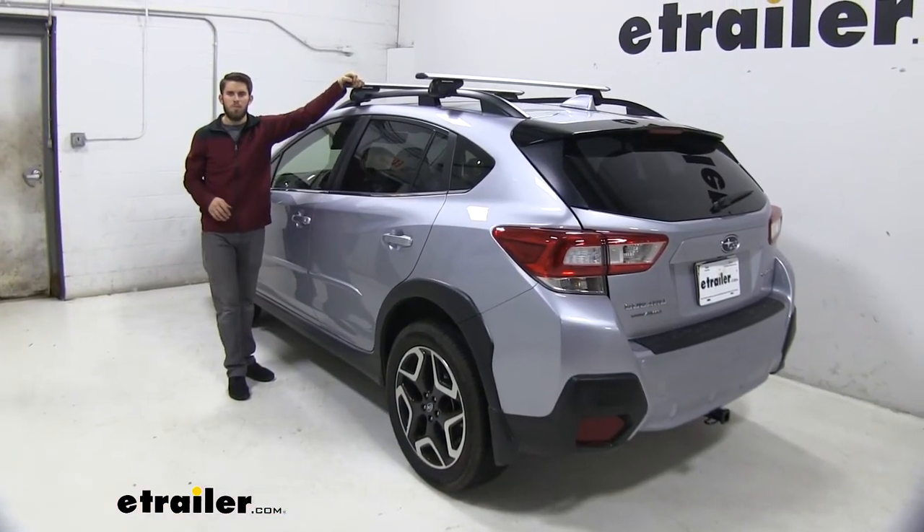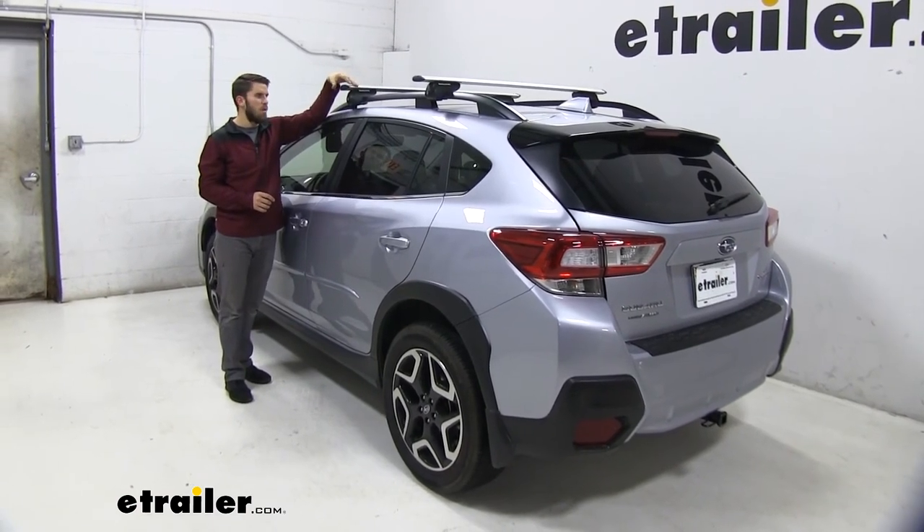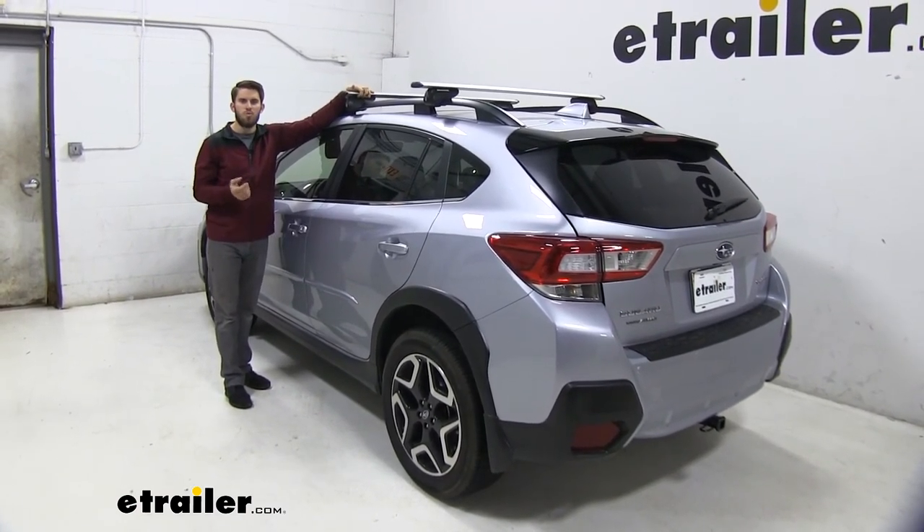Well, thank you all for watching and I hope this information helped you out. That's going to do it for our test fit of the Malone Airflow 2 roof rack system on our 2019 Subaru Crosstrek.